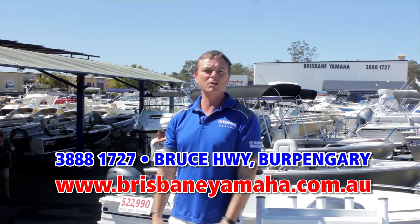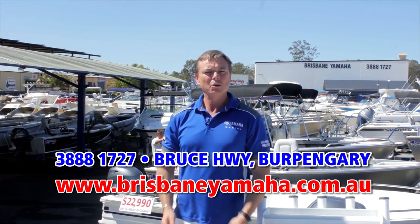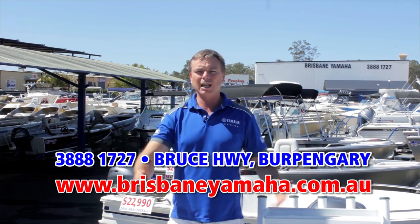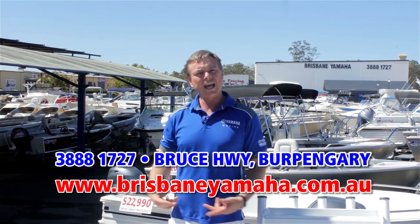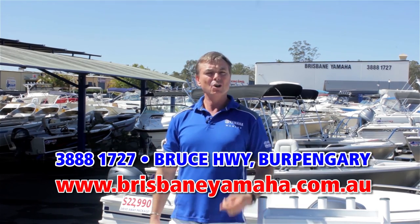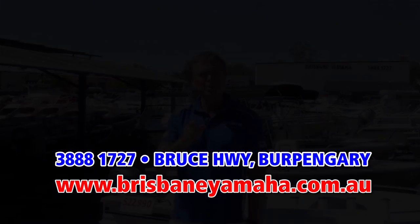Next time you're travelling down the highway and you see Brisbane Yamaha, take the time and drop in. We've got the whole range of Yamaha, the whole range of Quintrex large and small, used boats, outboards new and used. We'll service your boat, repair your boat, trim your boat. In fact, if it's got to do with boating — Brisbane Yamaha.